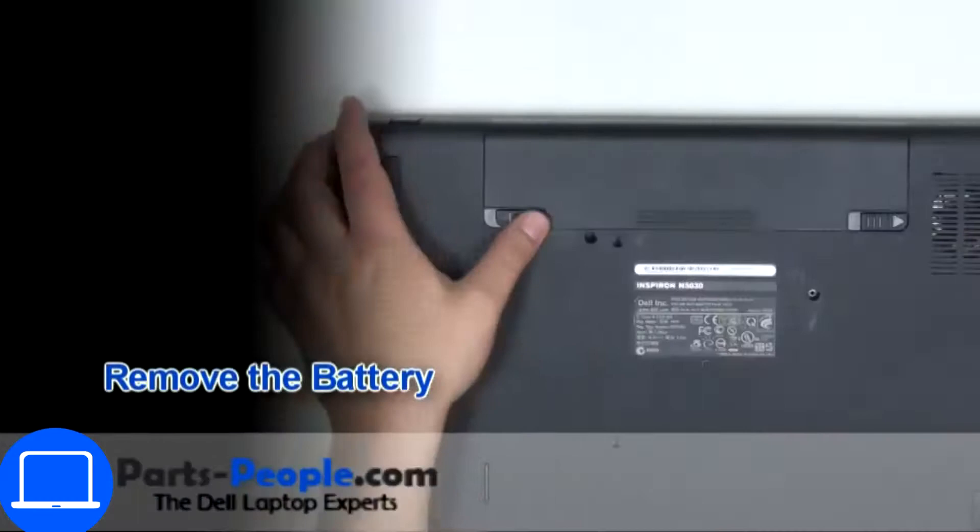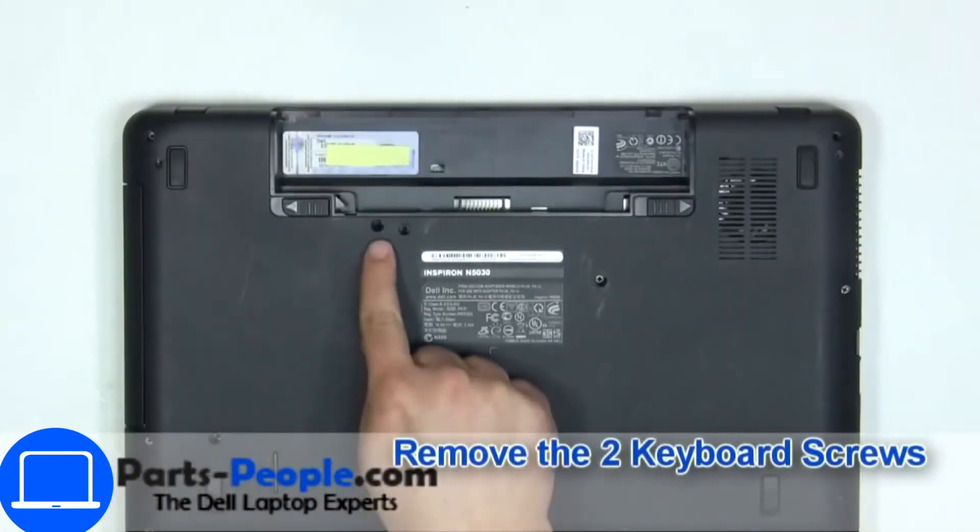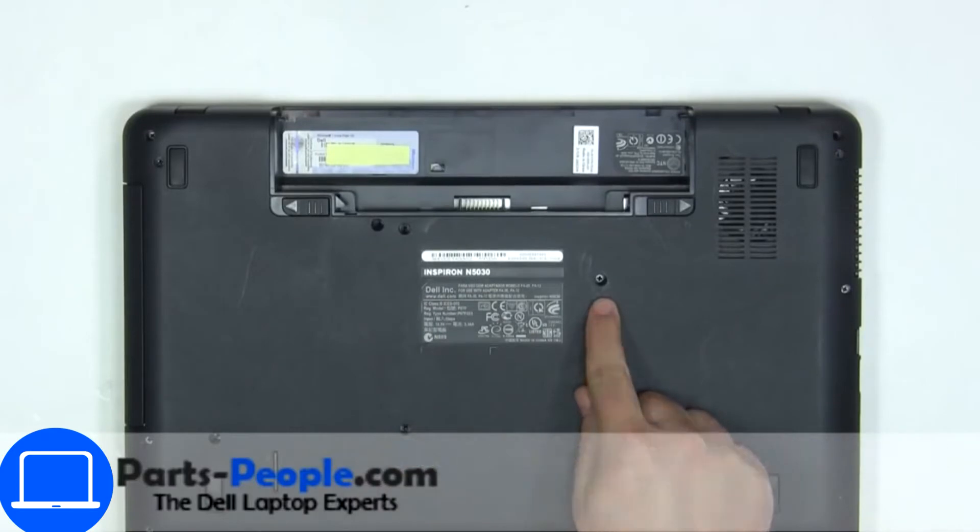Slide tabs outward to unlock and remove the battery. Now unscrew and disconnect the keyboard.